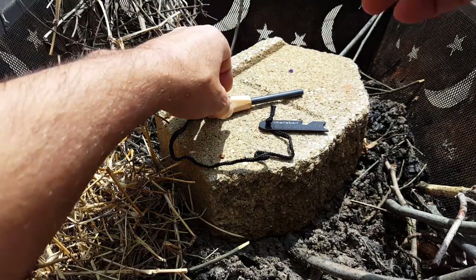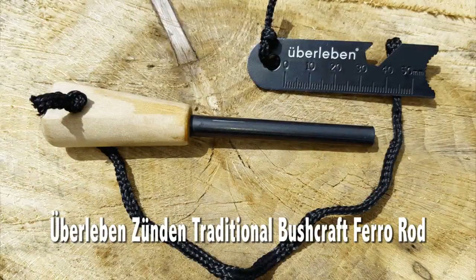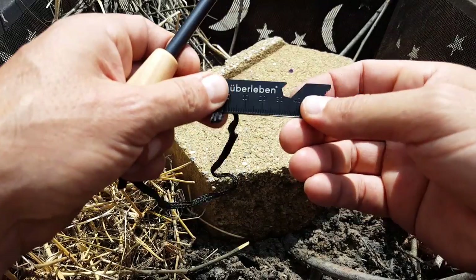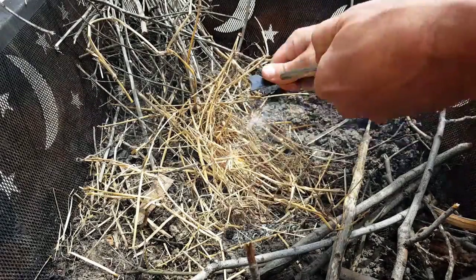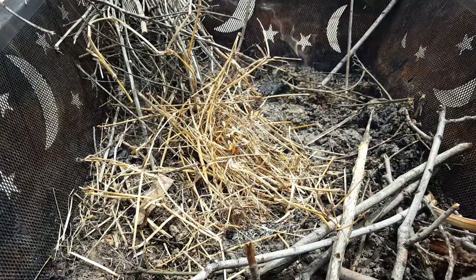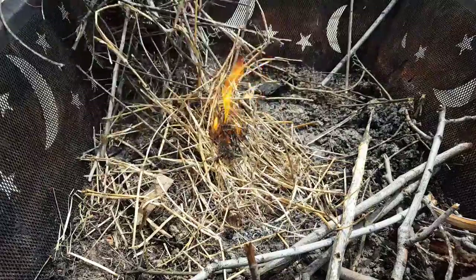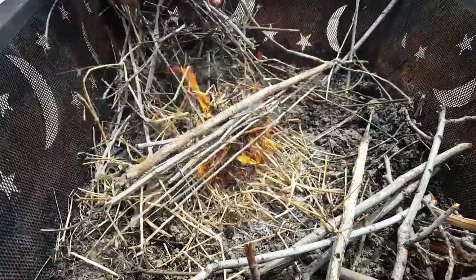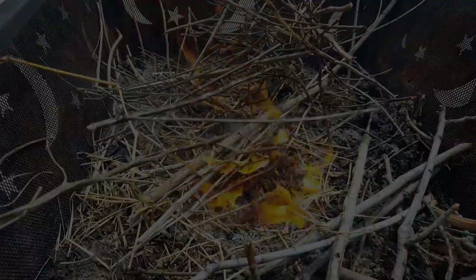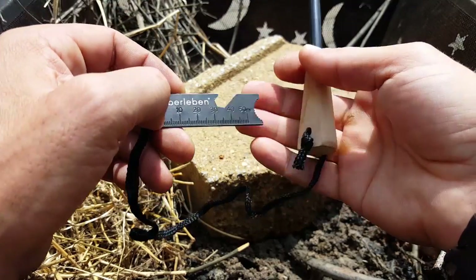Hello everyone, it's Helder here. Today I wanted to review this Überleben Zünden fire starter — that's pretty much the last time I'll attempt to pronounce that name. From what I understand it roughly translates from German: the company name means 'survival' and the Zünden part means 'fire starter.' What's cool is this is a relatively new company, founded in 2016, bringing back the flair of bushcraft with whittled wooden handles. It just feels natural.